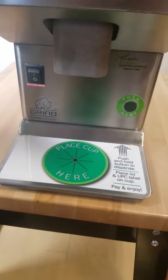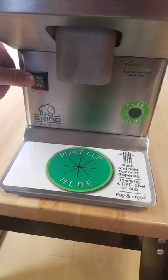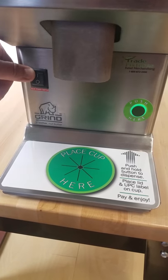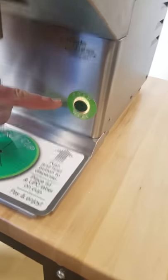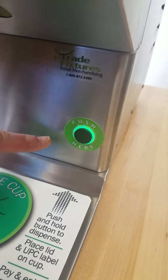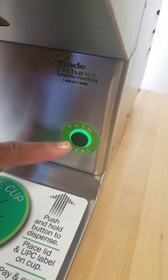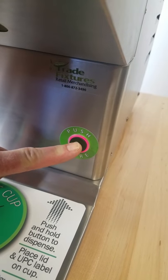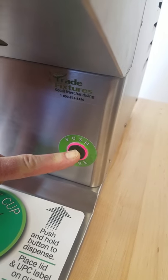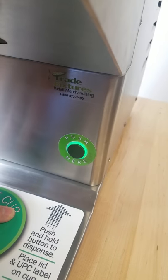Now to turn it on, you have a master power switch right here. Turn it on, and you'll notice your button is going to flash red, green, yellow, and once it's solid green the machine's ready to operate. So now it's solid green — I push the button and the machine runs.